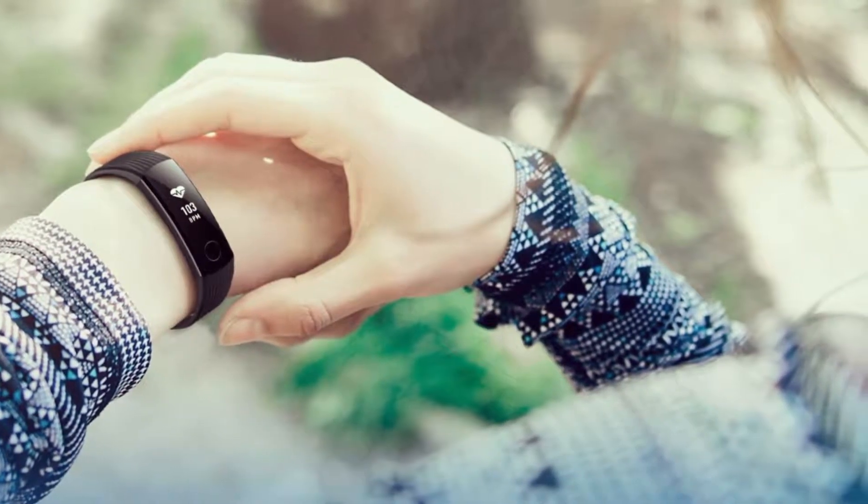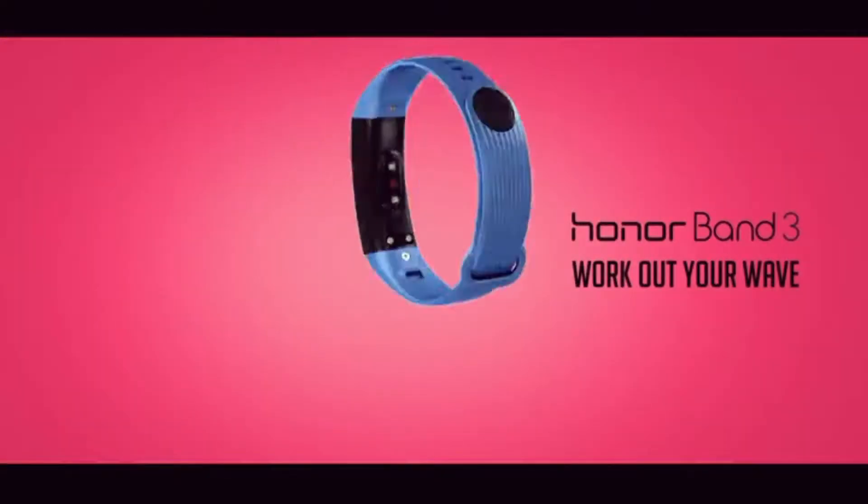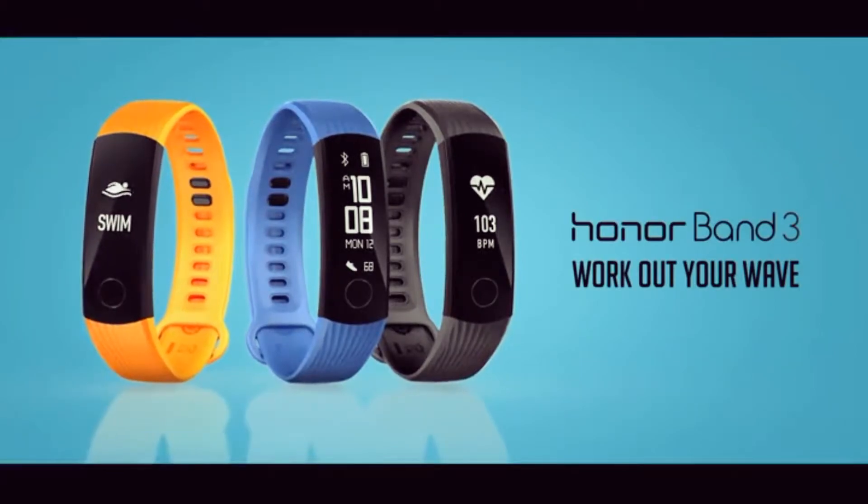Hey guys, this is Satyajeet and you're watching the unboxing of the Honor Band 3. So without further ado, let's get started.